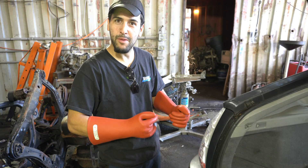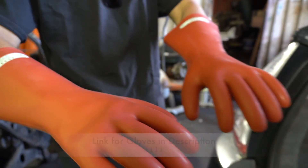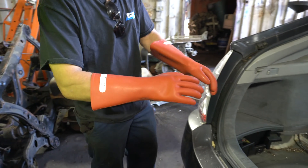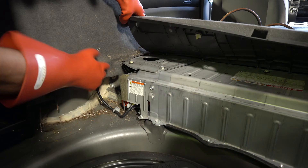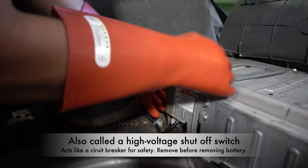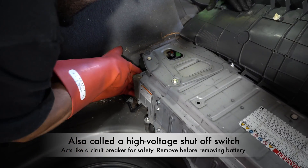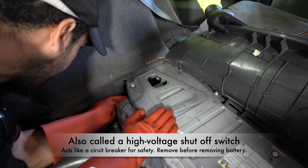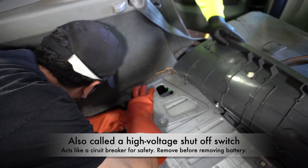Before removing the hybrid battery, put on these special gloves resistant to electrical shock. The first thing you want to do is remove the inertia switch, which is normally in the corner here. By removing the switch, it takes the power away from going to the battery — it acts as a circuit breaker to the electrical system.